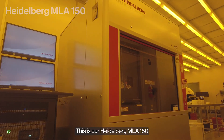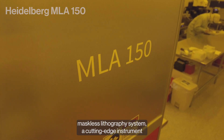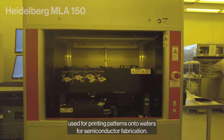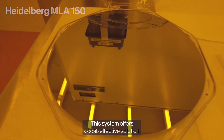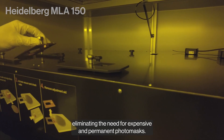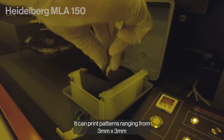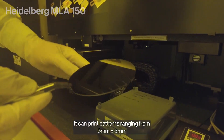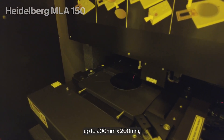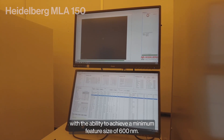This is our Heidelberg MLA-150 maskless lithography system, a cutting-edge instrument used for printing patterns onto wafers for semiconductor fabrication. This system offers a cost-effective solution, eliminating the need for expensive and permanent photo masks. It can print patterns ranging from 3mm by 3mm up to 200mm by 200mm, with the ability to achieve a minimum feature size of 600nm.